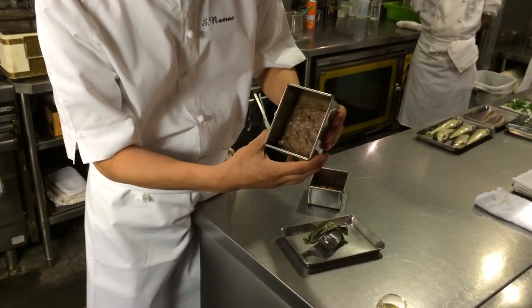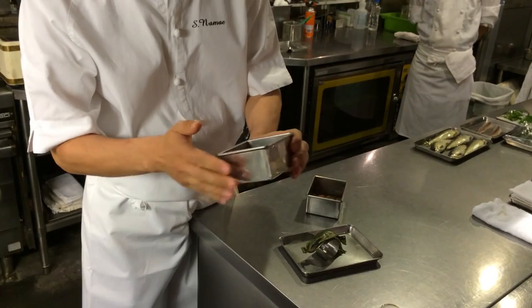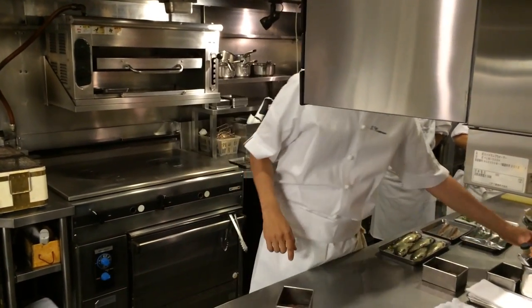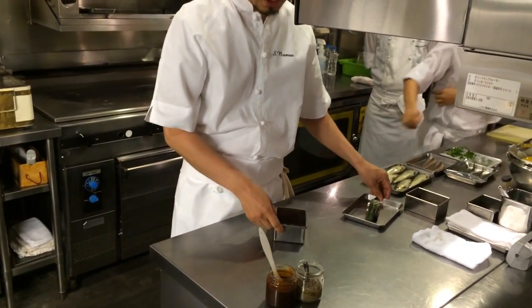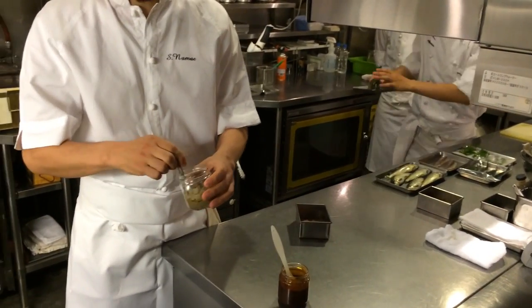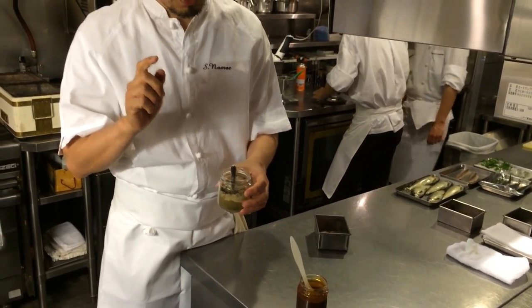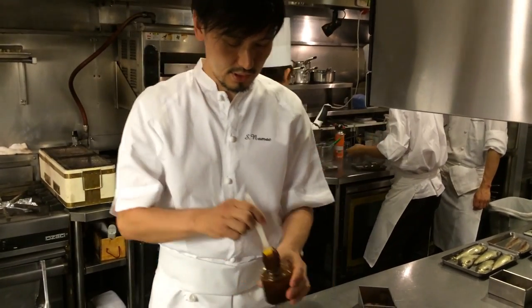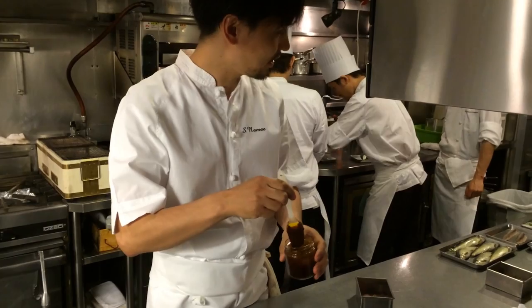You can see it's really glistening — it has a high fat content. So we make two kinds of sauces. One is called Tapenade Ayu, made with green olive and the guts. The other is a red wine vinegar reduction with the Ayu guts.